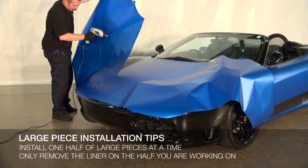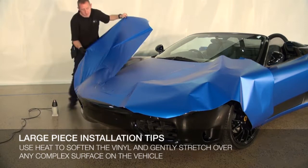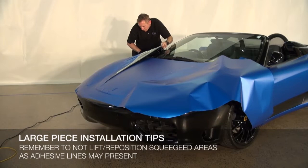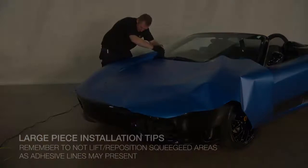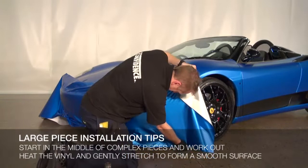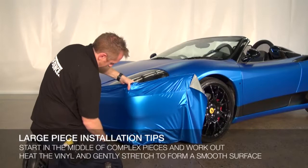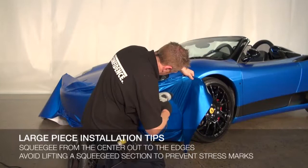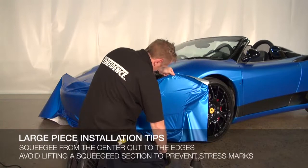Moderately heat large sections to soften the vinyl then gently stretch it over complex surfaces. It is possible to lift and reposition the vinyl during this period, however after squeegeeing it is not recommended as adhesive and stress lines may present. When large body panels have sharp angles, remember to start in the middle as with any panel and work out toward the edges. Using your heat gun, warm the film to make it pliable and gently stretch it to form as smooth a surface as possible. Squeegee from the center out and continue to heat and gently stretch as needed. Remember not to lift and reposition a squeegeed section as stress marks may appear.